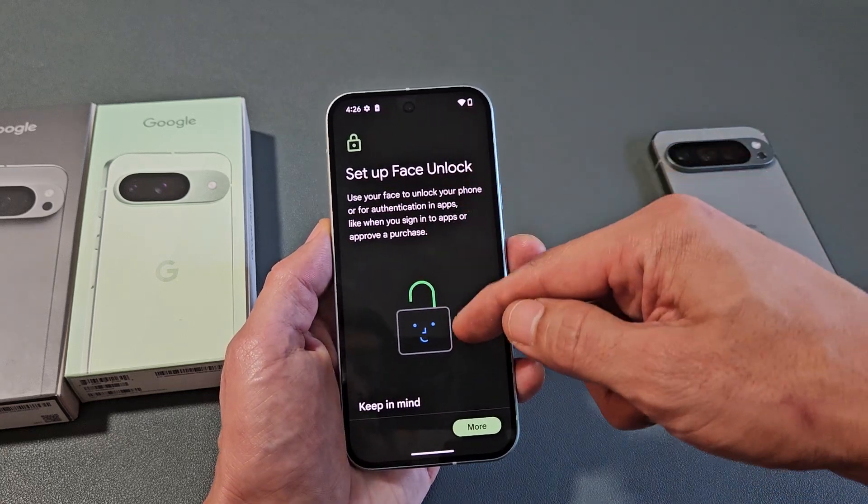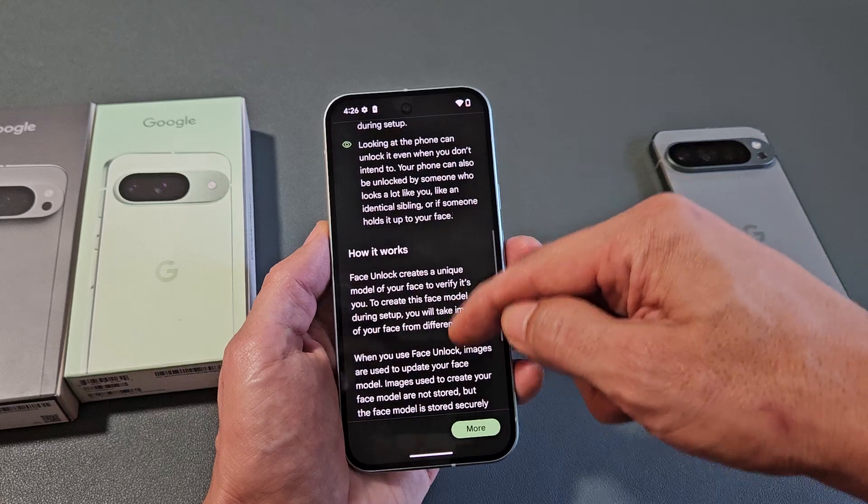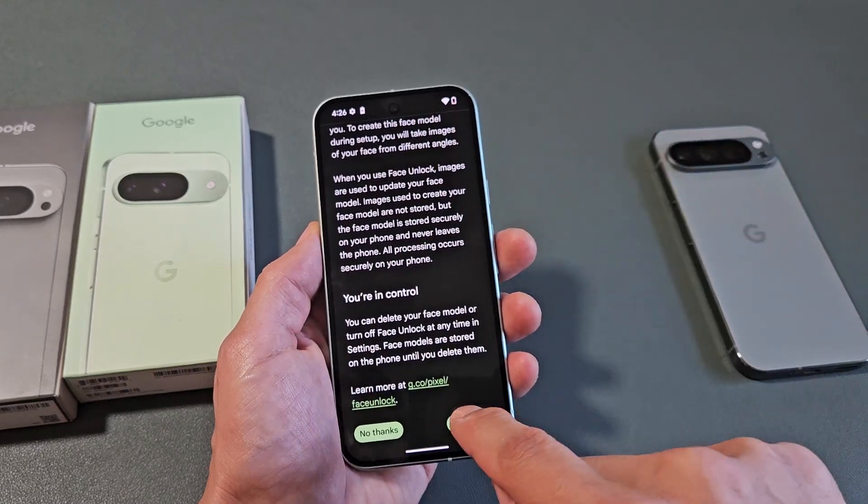Read through the terms and keep scrolling down. If you agree, tap on I Agree.